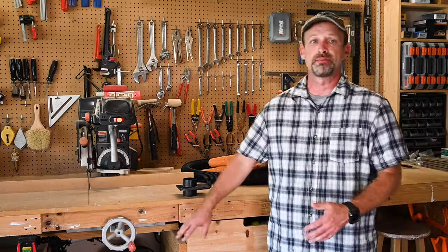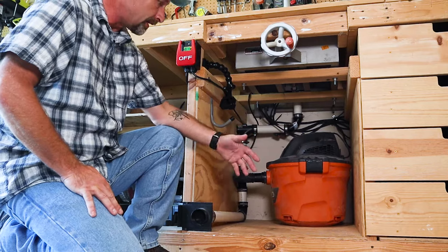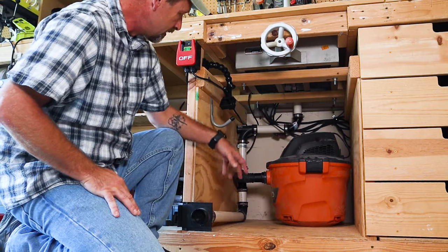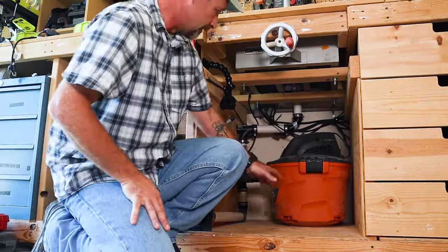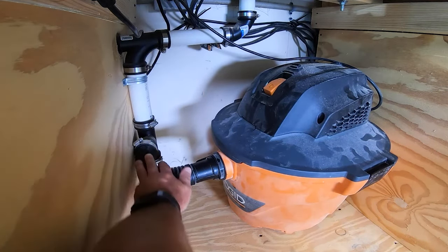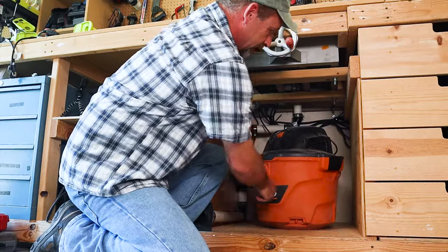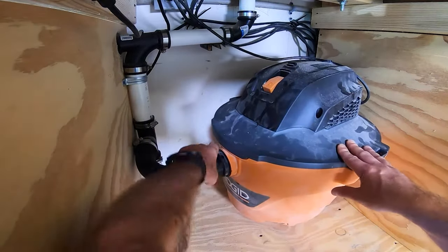Underneath the bench is where the shop-vac is — that is the dust collection system. It's really easy. I just got the shop-vac and shoved it under there. I didn't put all the wheels and all that kind of stuff on it — didn't really need it. I just ran the PVC with these rubber couplings to get where I wanted to put the connection points. I took the hose that came with it and just cut it so that I could put it in this rubber coupling right here. I can just take it off, bring it out, open it up, and take it apart to empty it or whatever. Clean the filter, et cetera. And then when I need to put it back in, just put the hose right back on, clip it down, and you're good to go. It's out of the way, no big deal.